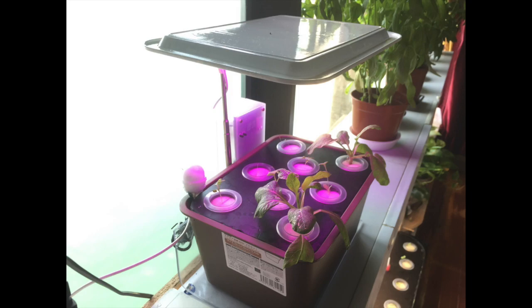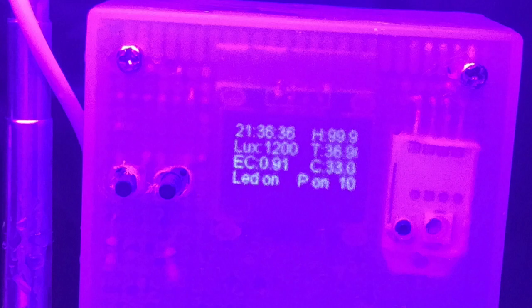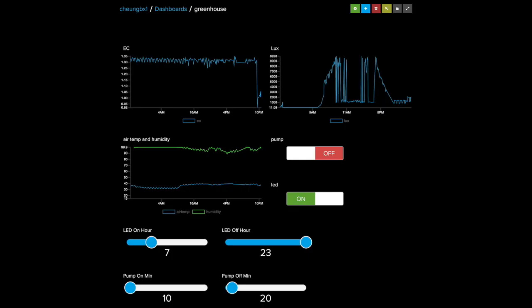In the next screen you'll see all the sensors: the lux meter, the air temperature, humidity, and the water temperature which is represented by C, and then the electrical conductivity representing the concentration of the nutrients. I also have two push buttons — one to manually switch on the LED, the other one for the pump — and we can also use the MQTT protocol on the Adafruit.io dashboard to control the pump and LED according to a timer.